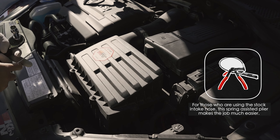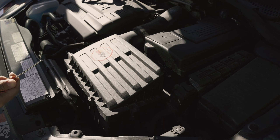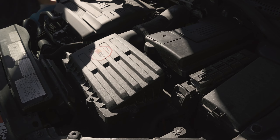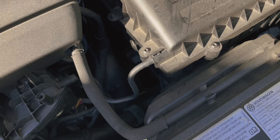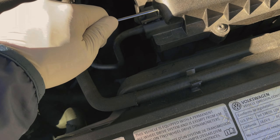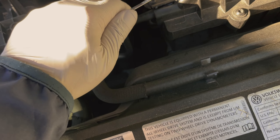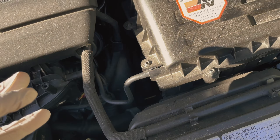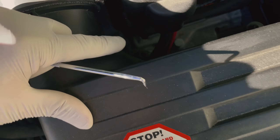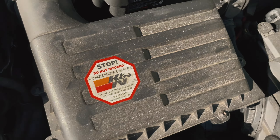I'm going to go ahead and lift it up and above to release the grommets. I have a pick tool here just in case I need help to remove the vacuum hose right there. There should be three grommets — one over here, one over here, and then lastly one under the stock air box.